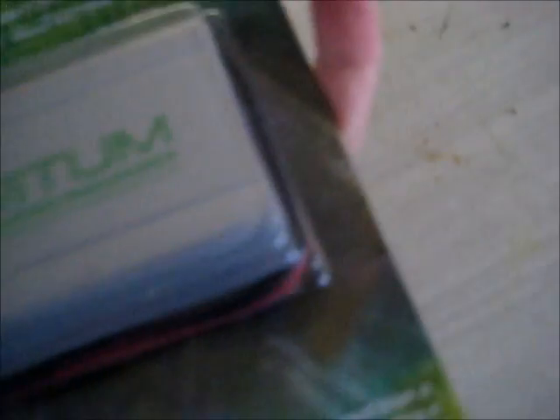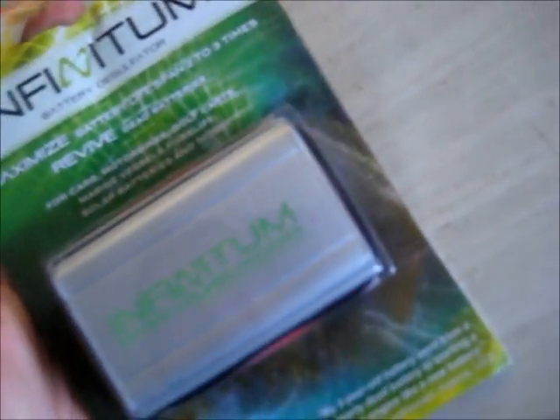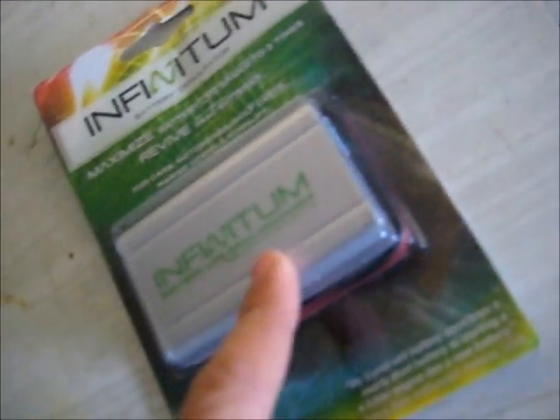This particular battery has just been charged and started too many times. It's been sitting and sitting. So this is the first initial test.